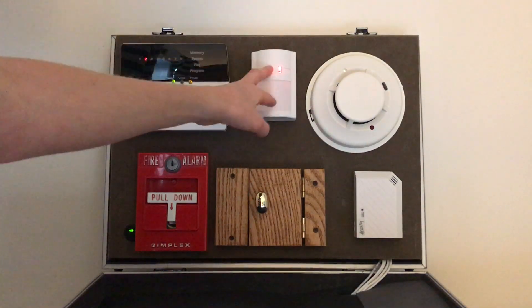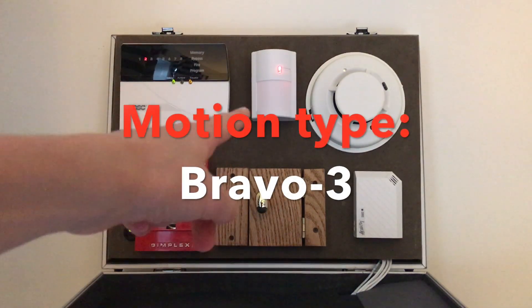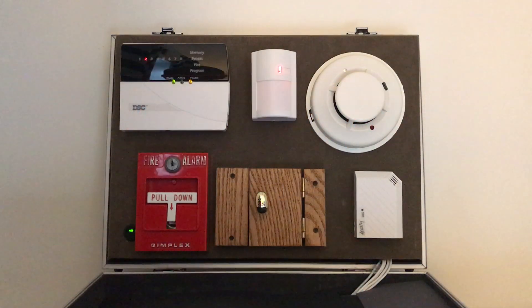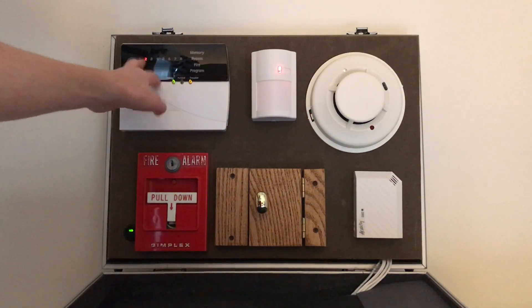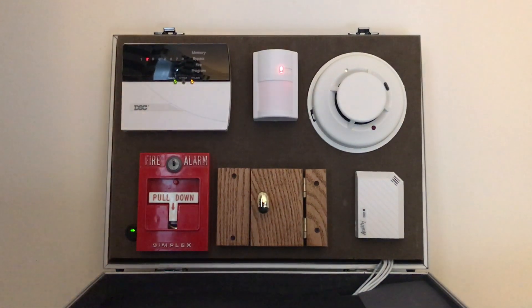Right here we have a DSC hardwired motion detector. As you can see, it keeps activating because when they're hardwired, they always come on even when the system is disarmed. They show on the keypad but don't actually trigger an alarm unless the system is armed. If it's a wireless one, it probably won't do this because it's trying to conserve energy.